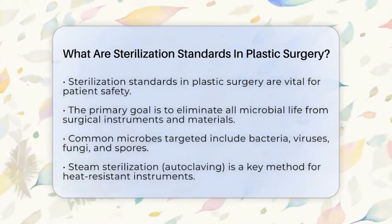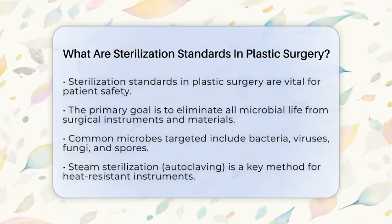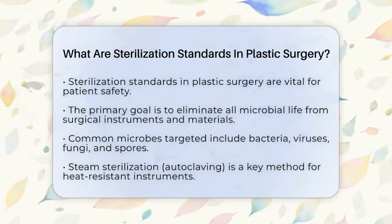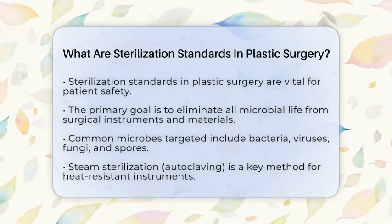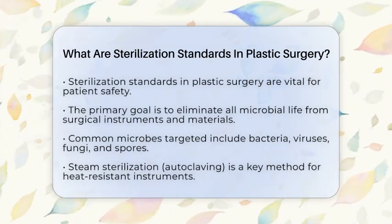One of the key methods used for sterilization is steam sterilization, also known as autoclaving. This method is preferred for heat-resistant surgical instruments. It uses pressurized steam at high temperatures to kill any microbes effectively.